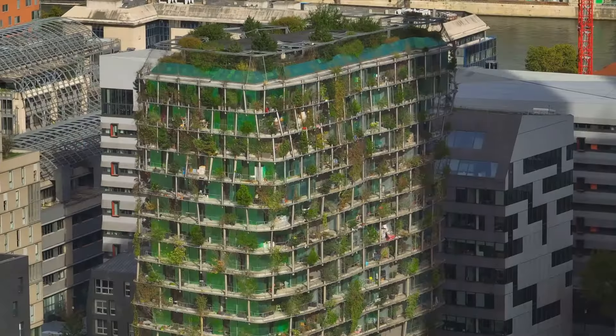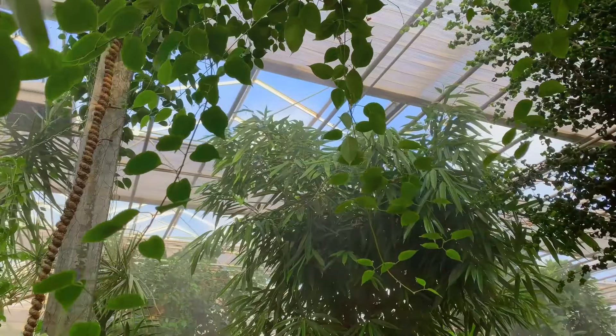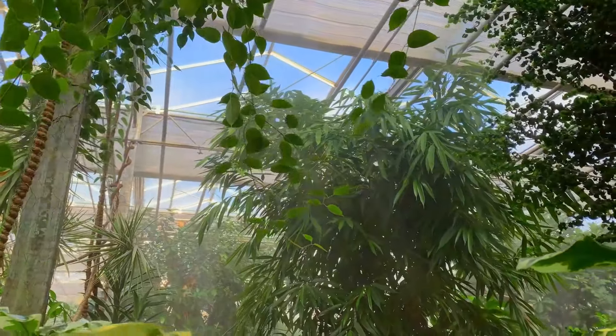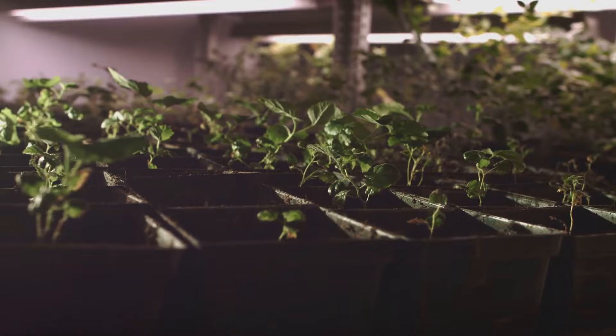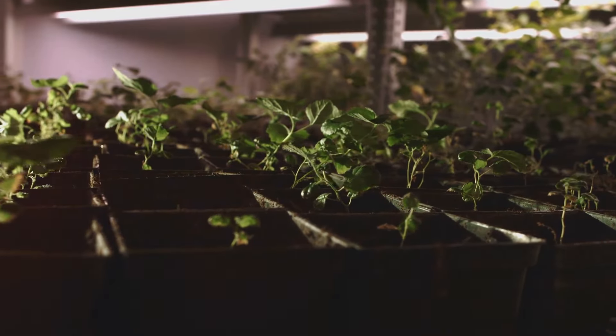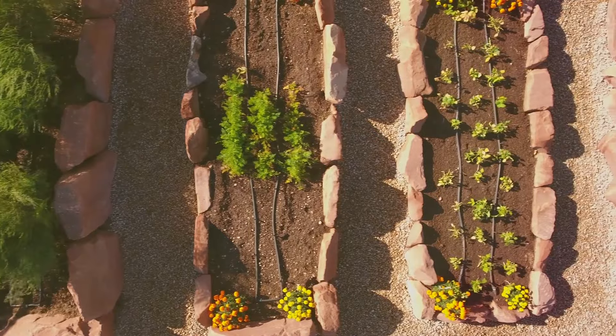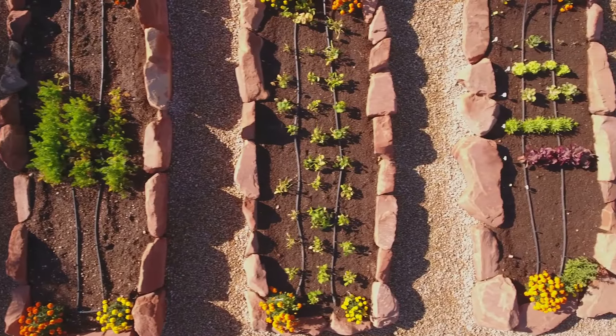Lastly, consider the accessibility. Your vertical garden should be easy to maintain — can you comfortably water and prune your plants? If the answer is yes, then you're on the right track. With these techniques, you can grow upwards and save valuable floor space. Are you ready to reach new heights with your balcony garden? Let's continue this green journey together.